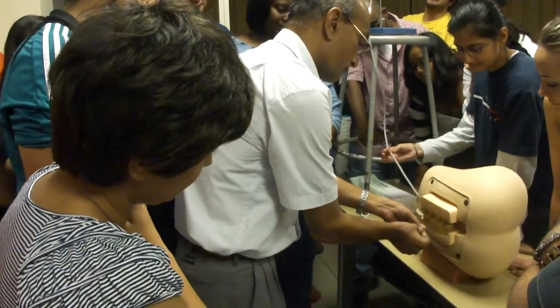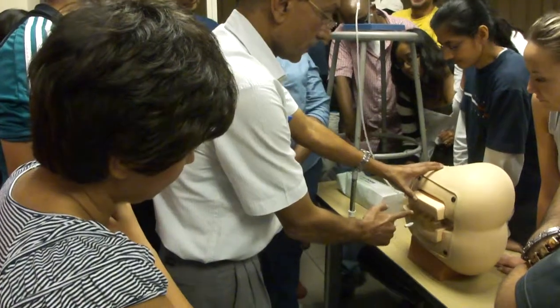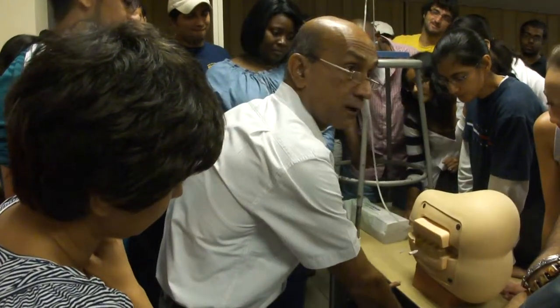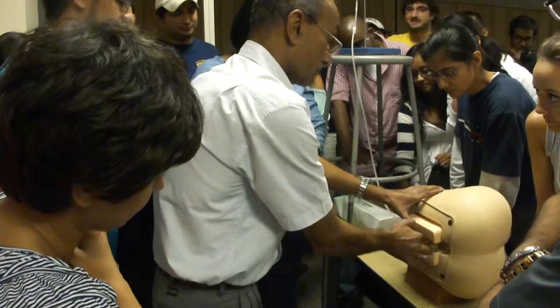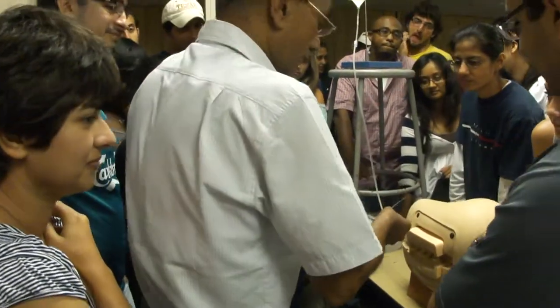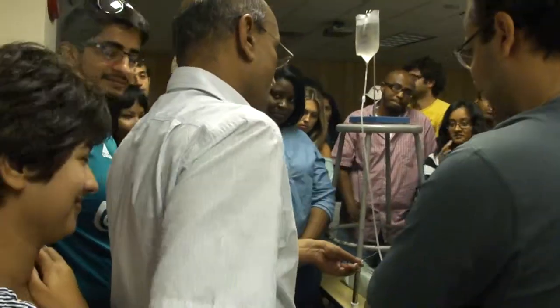I'm going to close it now, and I want all of you to do it one by one. Axis towards opposite needle, this parallel to the ground. And don't touch that area. You can start one by one — I'll be here standing with you.